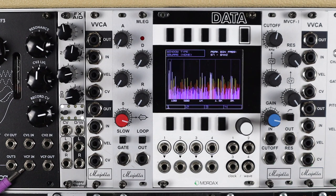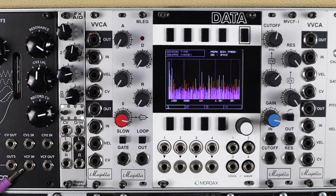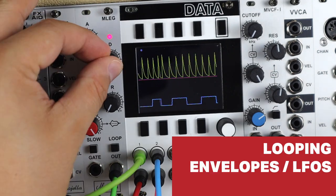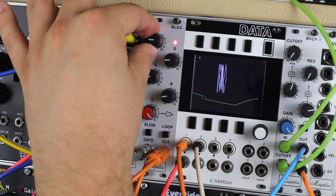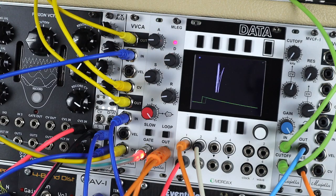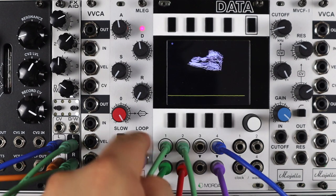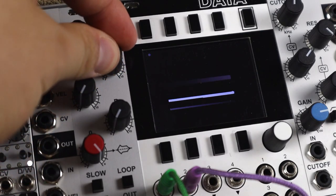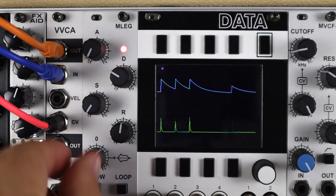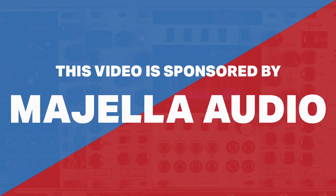Hello and welcome to this video on the Mugello Audio MLEG Envelope Generator and LFO Eurorack module. Now up front I'd like to thank Mugello Audio for sponsoring this video.